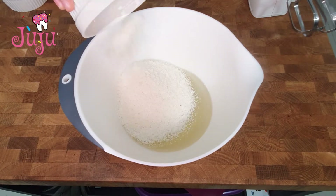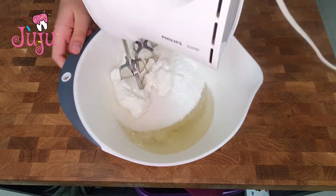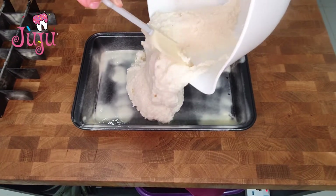Add coconut powder, sugar, baking powder, and yogurt, and blend. Pour it in the tin and leave for an hour.